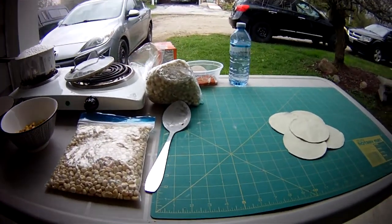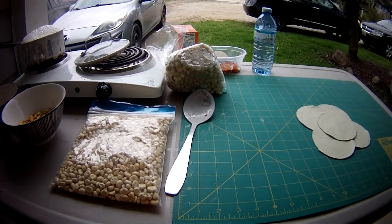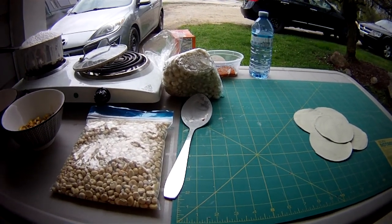Hello. Today I'm going to talk about the basics of how to make hominy, also known as lye corn.